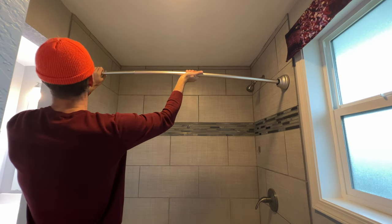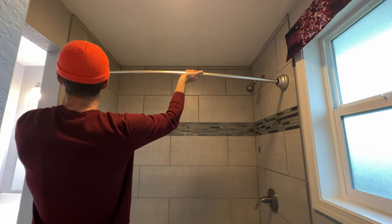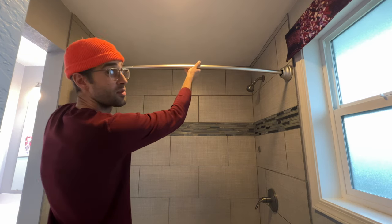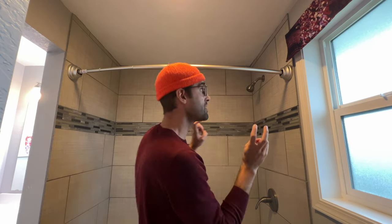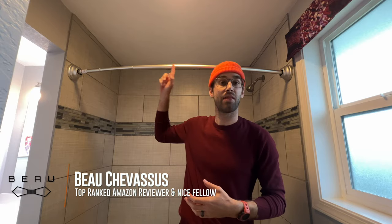And now, the moment of truth. Try to hold this in position as we tighten this. The best part about this — no holes are being drilled into my wife's beautiful tile shower. That is it. Go ahead and get your shower curtain, hook it over, you're good to go. Hope that this real-world demonstration and installation tutorial is helpful in determining whether or not this curved rod is right for you. My name is Bill Shrevesu.